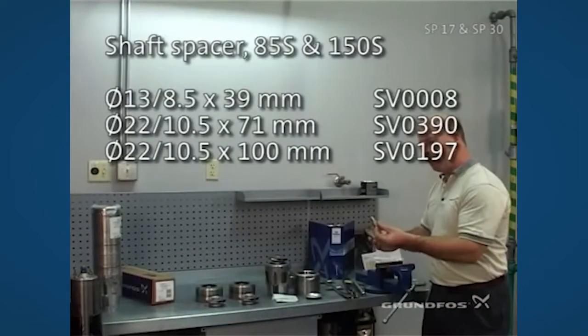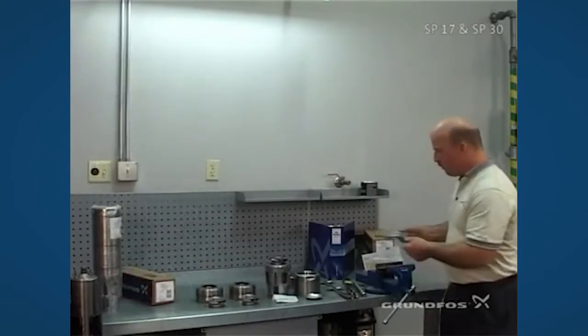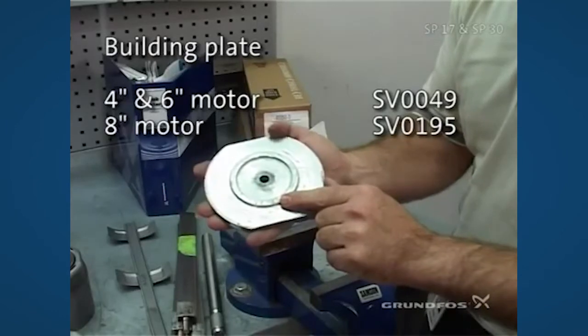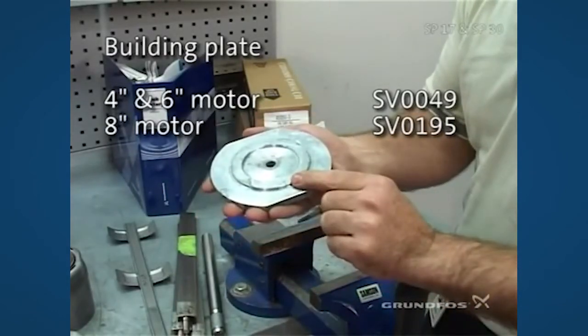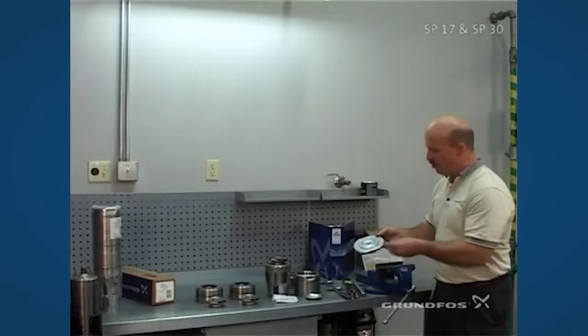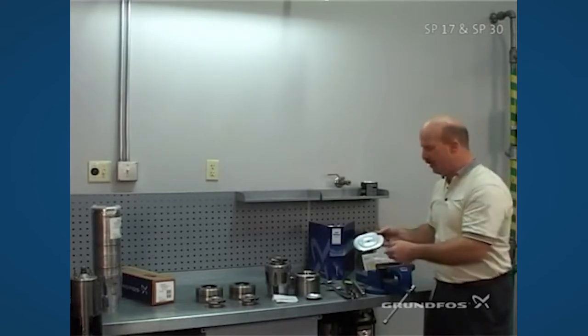We'll take these components using the proper spacer, spacer bolt, and build plate in order to assemble this pump. The build plate comes either with a 6 inch side which has the smaller surface or the 4 inch side with the larger surface area. It's important to make sure that you are using the right side of the plate along with your spacer and build bolt in order to have the right inplay or travel that's inside the pump.